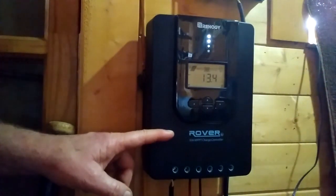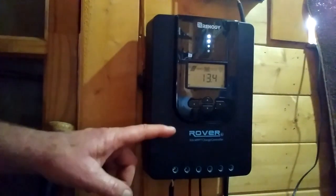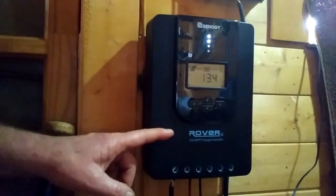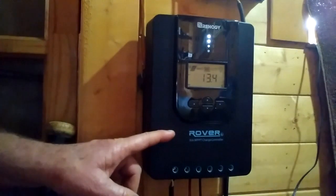That's more than half the time it took using the PWM controller. This is a 30 amp controller, good for up to about 400 watts of solar power. You can use it with either a 12 volt or a 24 volt system. I've used Renogy panels for many years in the past — this is the first time I've used one of their controllers, but I'm very impressed.